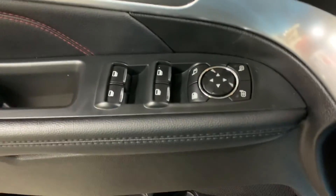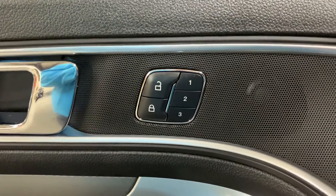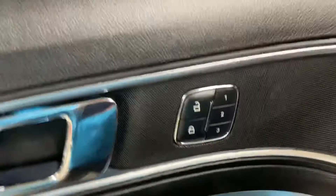This vehicle does come with power windows, power locks, and power mirrors. Here are your power locks, and of course a memory driver seat — that's why you saw it adjust as soon as we opened up the door a couple of minutes ago.